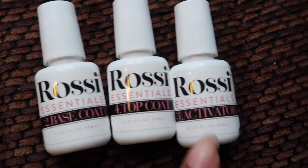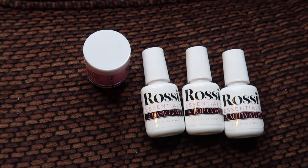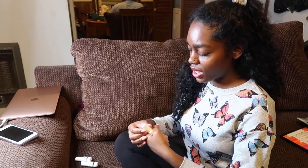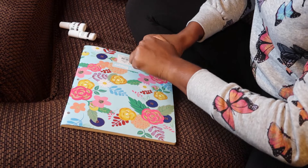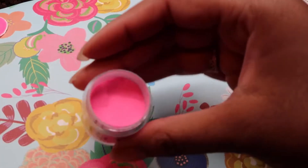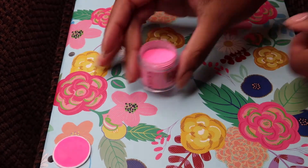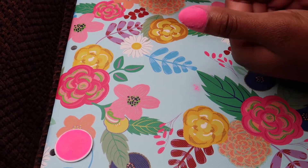These are the little bottles that came in the package: we have a base coat, top coat, and an activator. I'm going to explain how you can do this if you want to purchase it as well. The first step is to apply the base coat. As soon as I put the base coat on, I just have to dip my nails into the powder. I'm applying the base coat on each finger and then dipping them in — this is what it looks like so far.